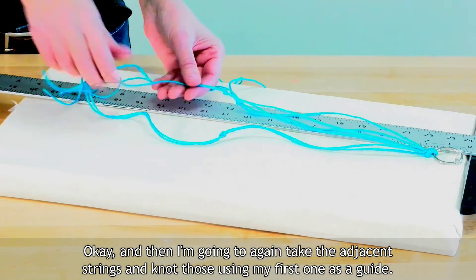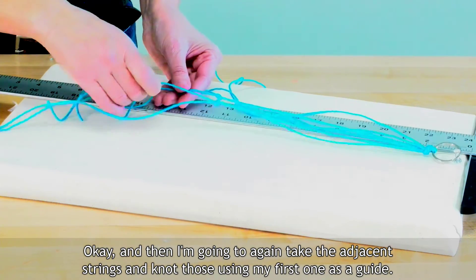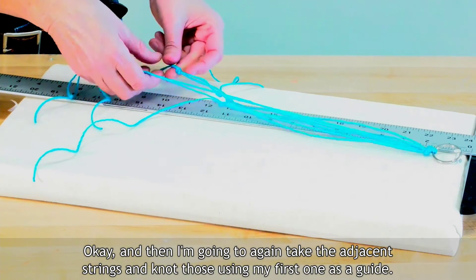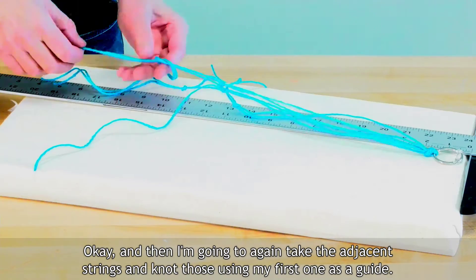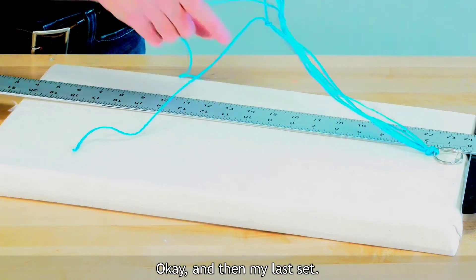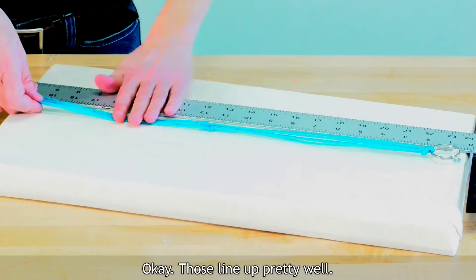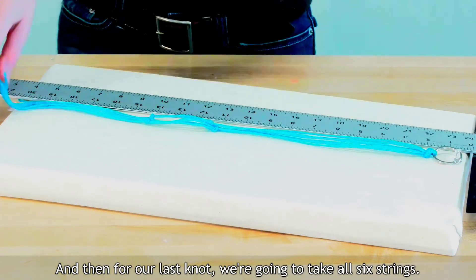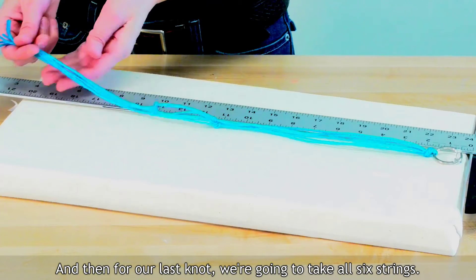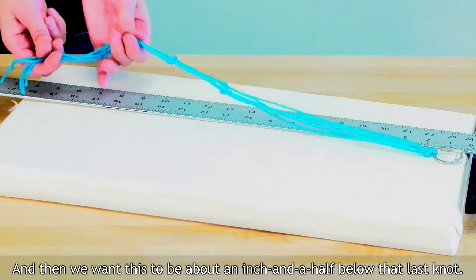I'm going to take the adjacent strings and knot those, using my first one as a guide. Then my last set. Those line up pretty well. And then for our last knot, we're going to take all six strings, and we want this to be about an inch and a half below that last knot.